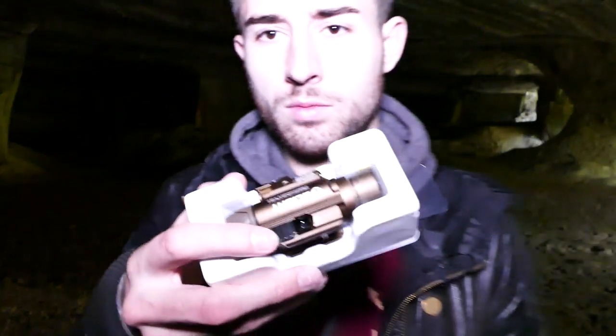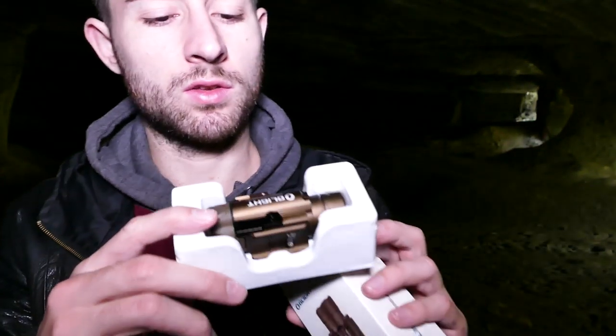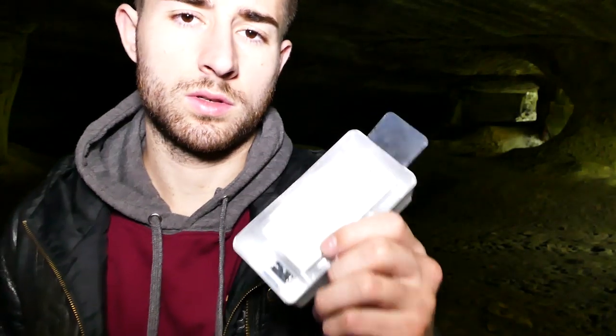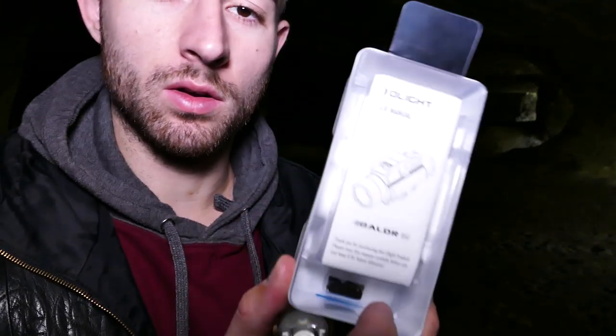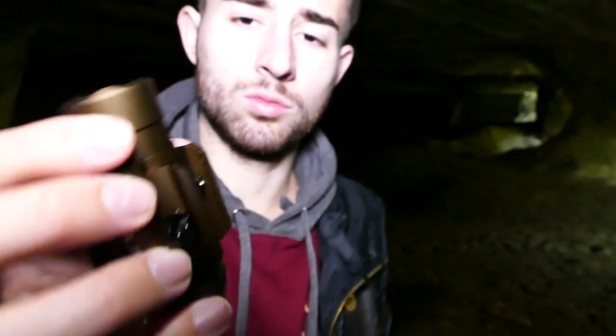On va ouvrir cette petite merveille et regarder ce qu'il y a dans la boîte. La lampe vient dans sa petite boîte. J'ai la version TAN. Dans la boîte, nous avons une notice, une clé Torx 6 et 8 pour les différentes vis présentes sur la lampe, ainsi qu'un adaptateur pour rail 1000 STD 1913 monté d'origine sur la lampe, et le montage pour le bloc.